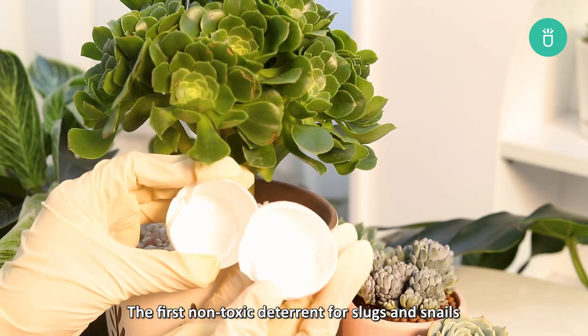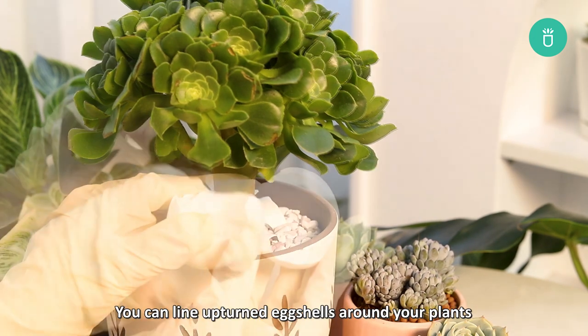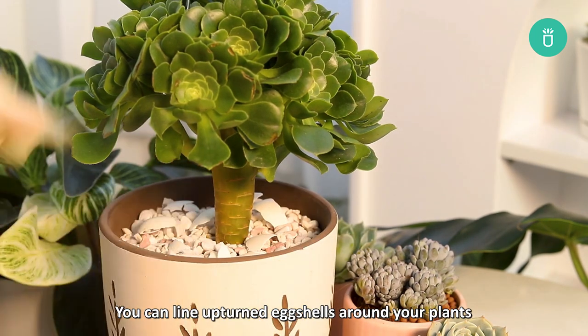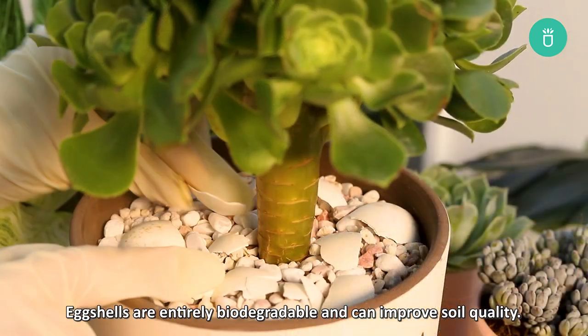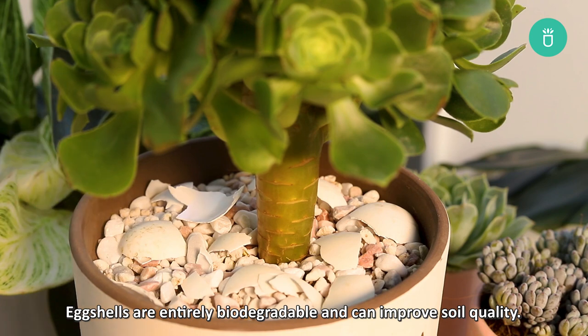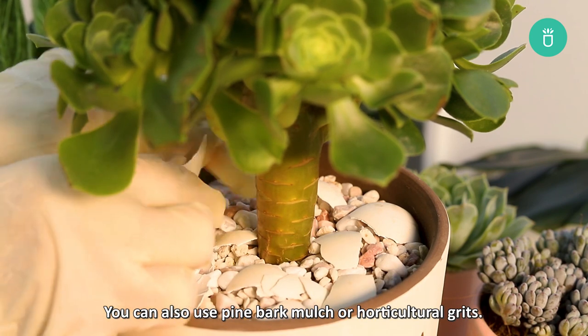The first non-toxic deterrent for slugs and snails is an uneven and rough surface that they cannot move across. You can line up upturned eggshells around your plants to create a natural sharp barrier. Eggshells are entirely biodegradable and can improve soil quality. You can also use pine bark mulch or horticultural grit.